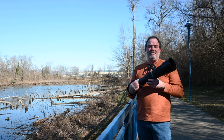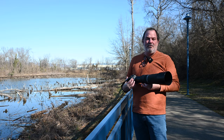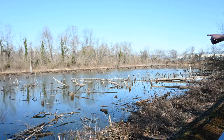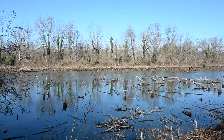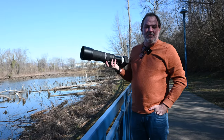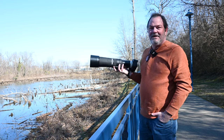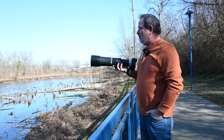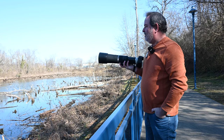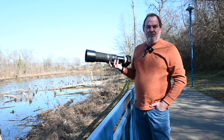I wasn't planning on playing with the 800 on the 1.4 extender today, but we stopped by Curtain Pole Road on the way to the aquarium just for a minute. Way across the pond on the back side there were some northern shovelers swimming around, so I decided to see what 1,120 millimeters would do with them. I still wasn't able to fill the frame all the way across the pond, but I made a few shots. We weren't staying long since the aquarium was our real destination.